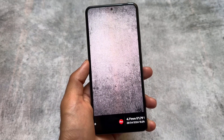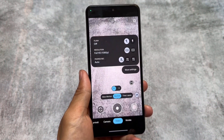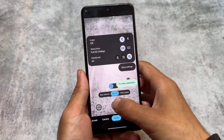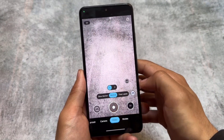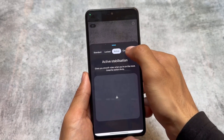This should definitely work on your device too, with the latest Android version or whichever you are using right now. You can choose up to 4K 60fps, and I'm not exactly sure if your device supports 8K or whether that works.